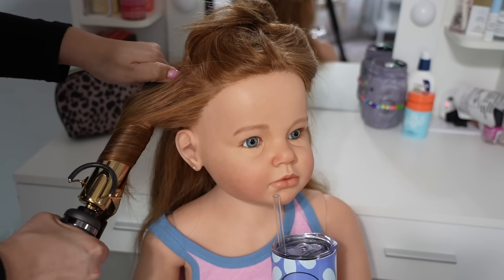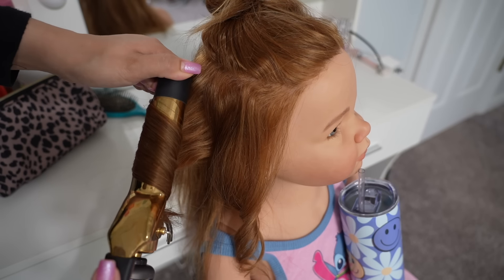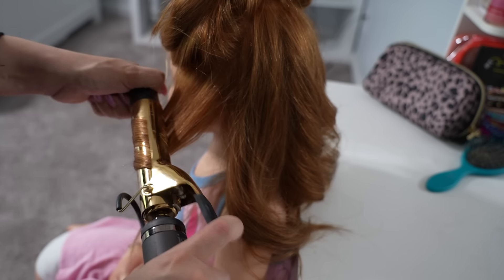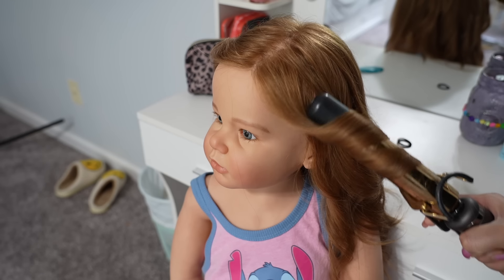I put the top of her hair up and now I'm going to start curling her hair. The curls look a little tight but I will brush them out and it will end up looking like waves.